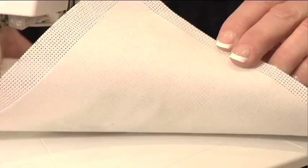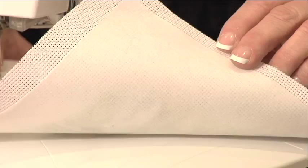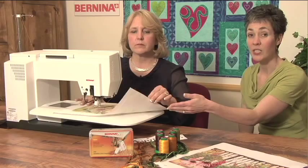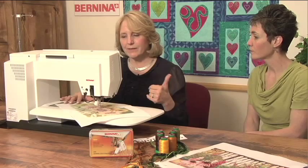You can see that I've interfaced the back of this with a fairly substantial interfacing to stabilize it. Because this fabric really has some good body to it, the interfacing is sufficient. There's no need for an additional traditional stabilizer. When I bring it to the machine, this is a free motion technique. I'm using the Bernina stitch regulator and I am using the zigzag mode.